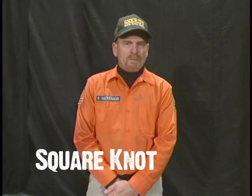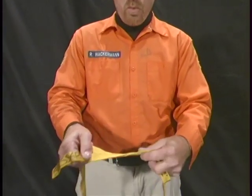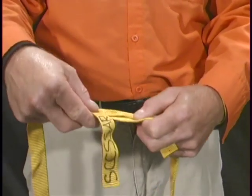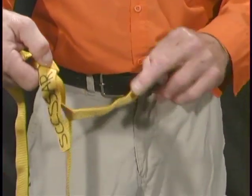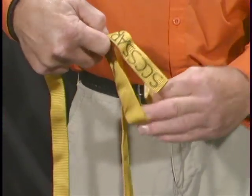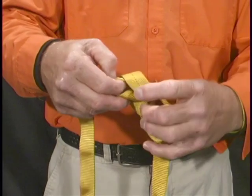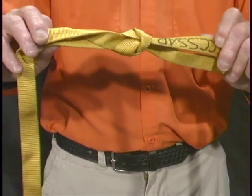The square knot. The square knot is used to tie two pieces of webbing together. We use it to secure the ends when tying the seat harness. Take your two pieces of webbing, wrap one end around itself, lay it over the top, then it forms a loop. Take the other end and wrap it around itself, pulling the end through the opposite loop, creating a square knot.